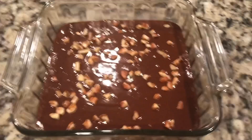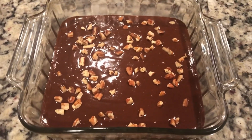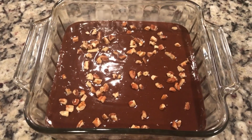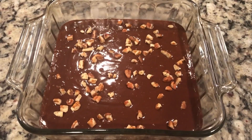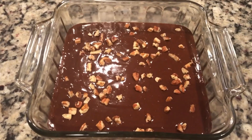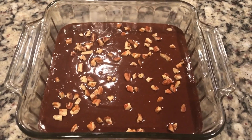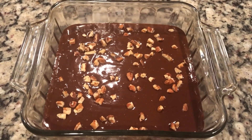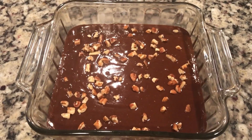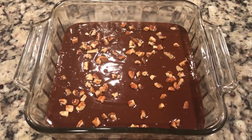Here we have the Betty Crocker brownie mix ready to go in the oven. From first glance it looks identical to the Duncan Hines mix. I made it the exact same way with the same amount of water, same amount of oil, same amount of eggs. Put pecans on top. The coloring is also exactly the same. So I'm going to go ahead and cook it at the same 325 for 25 minutes and we'll see how it comes out.